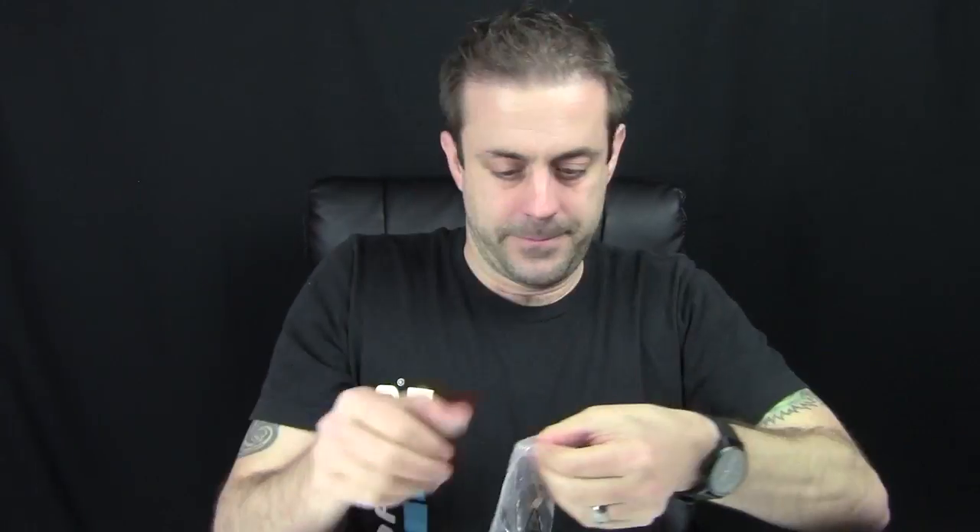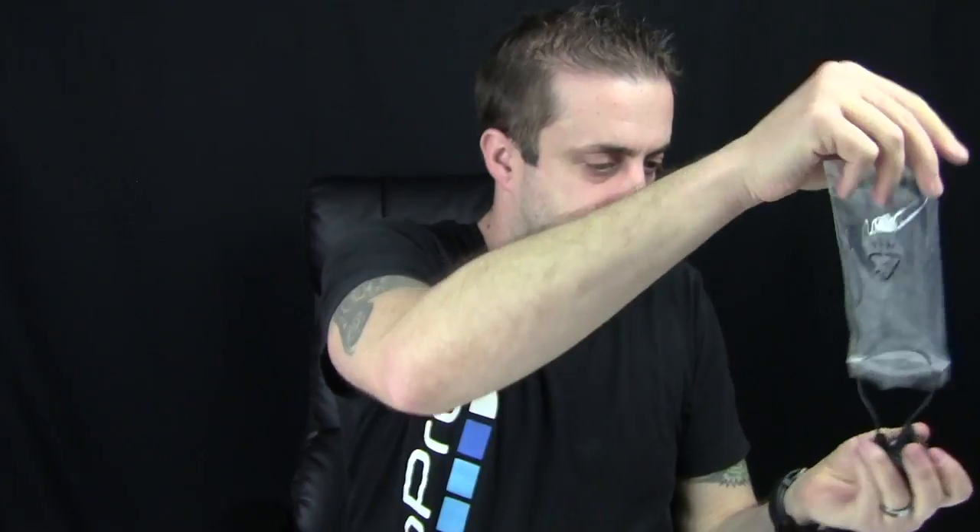It comes with the USB to micro USB charging cable, so you can charge this thing at home with a USB power adapter or plug it into your computer. It also comes with two extra bungees, which I really like — the other one didn't come with those. But it also has a cigarette lighter adapter, so you can plug this into your car and recharge it on the way. And it also has a cigarette lighter out. So you have multiple options to charge it and use it as a charger, which I really like.